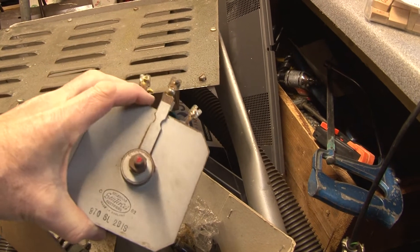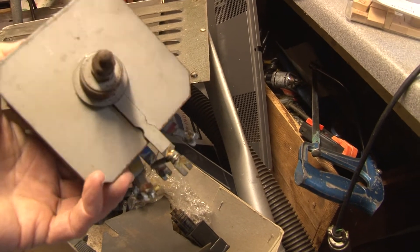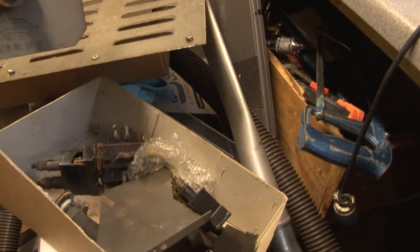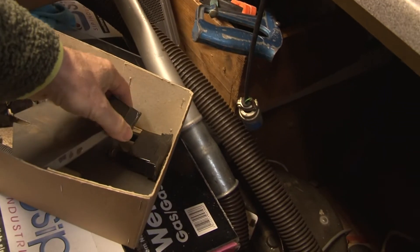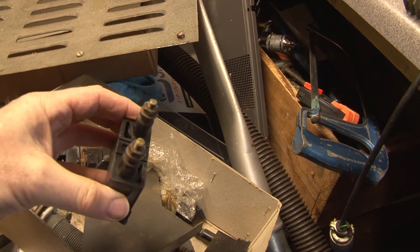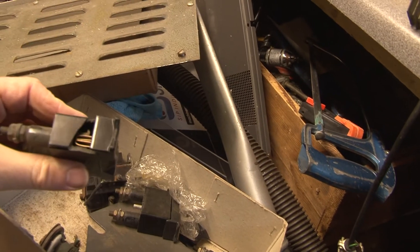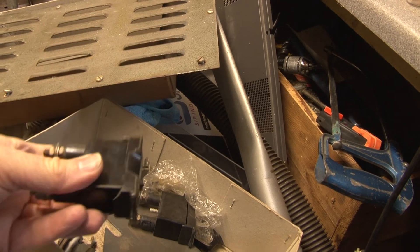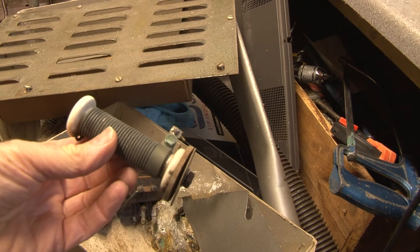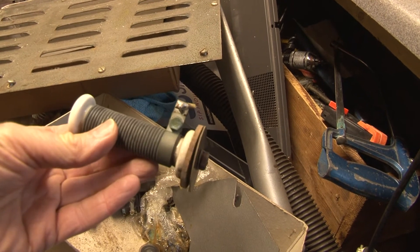Luckily we do have a source of spares — these are the items that were removed from the modified unit. So here's an example of a selenium bridge rectifier. We also have some of the fuse holders that can be salvaged to repair the broken parts — there are a couple of good ones, though unfortunately another one is damaged. There's also a current limiting resistor here; I should probably measure that in a minute and see what the resistance is.